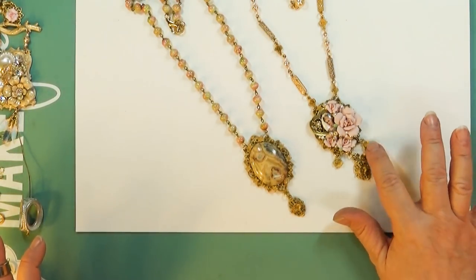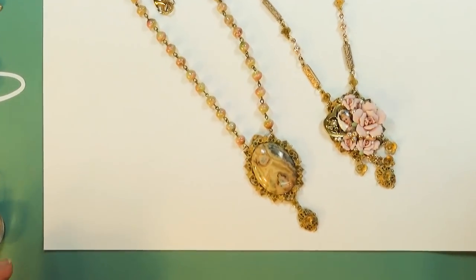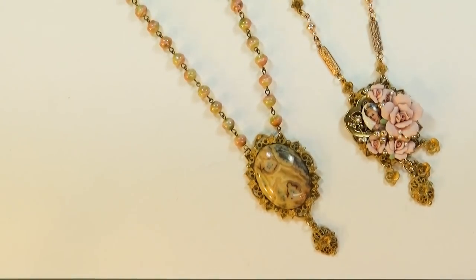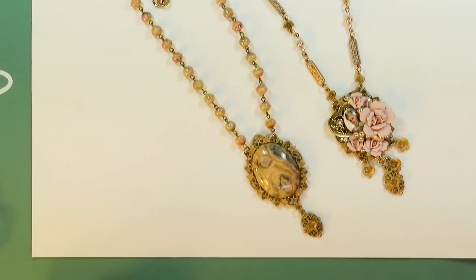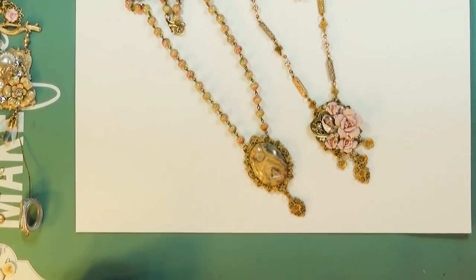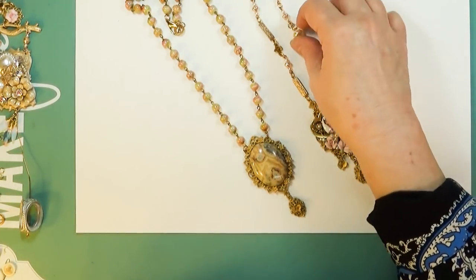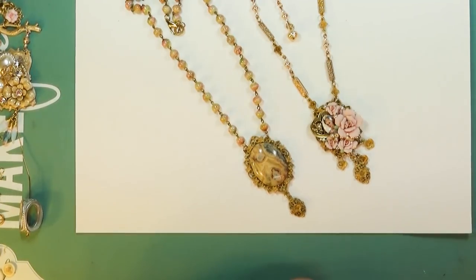This one I did with the Lumiere — I think they both are, come to think of it. So if you like the color of that gold, that would be the Lumiere gold from the exciter kits. You can also get it by the little pot if you want to use a lot of it, but you'll have to go to the big box store because I don't carry the big pots — just the exciter kits. I did have them one time and nobody bought them, so we'll stick with the exciters.